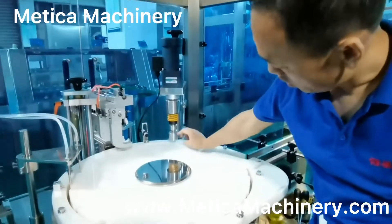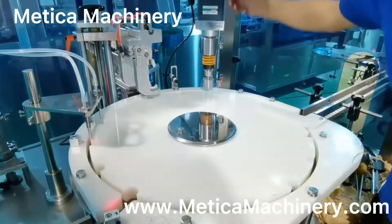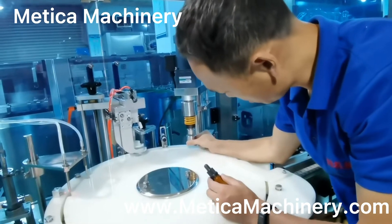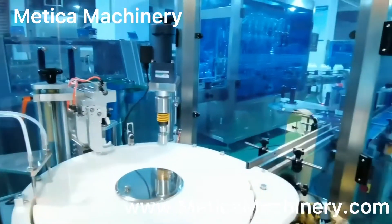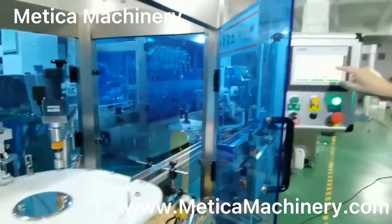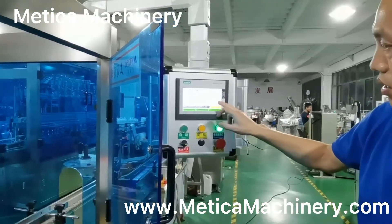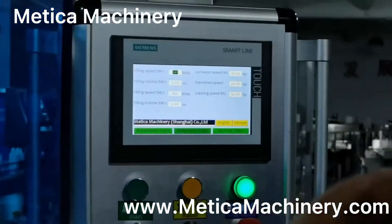If it is a little bit lower, we can unlock this one and lift it up a little bit. Make sure when it touches, it presses only halfway — not too much. For the speed, in the parameter settings, we normally keep it at 45 to 50 to get higher speed and make the cap tighter.